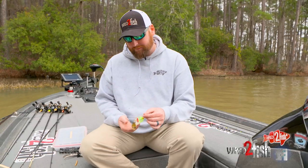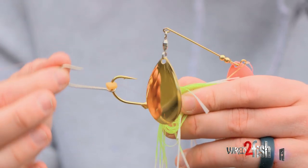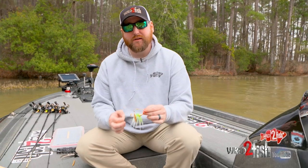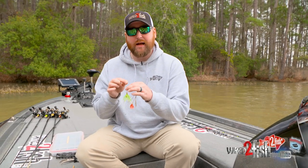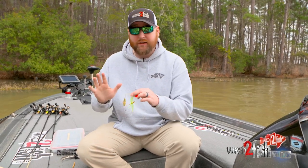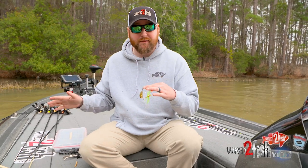There are two types of different trailer hooks that you can use on a spinnerbait. Some are free swinging, and articulate back and forth, and some have heat shrink around the eyes so they're kind of ready to go — you get them right out of the package, put them right on your spinnerbait hook, and you don't have to put any tubing or anything on them.